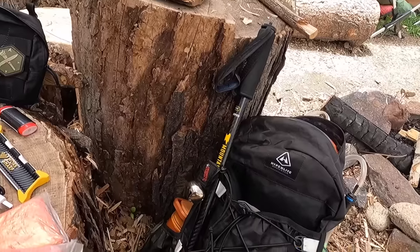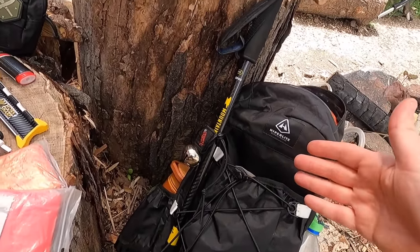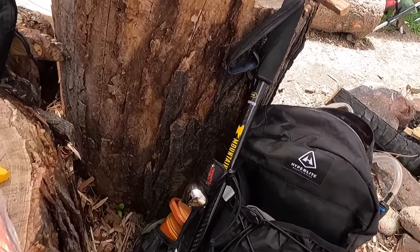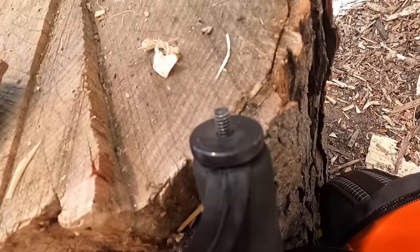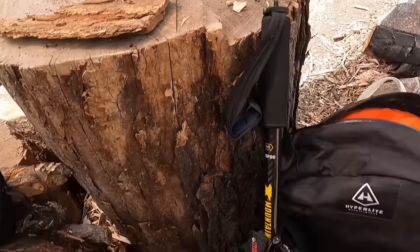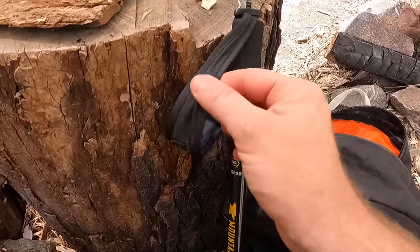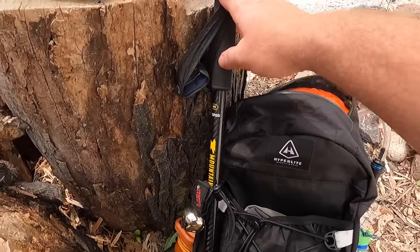Trekking poles are interesting — I see value in them but I'm usually filming or have my trail dog with me, so they're cumbersome. What I use a lot is a monopod from Mountain Smith that has a camera/GoPro attachment, comes with a rubber cap when you don't need the mount, and is a full-size trekking pole designed as such — but it doubles as a selfie stick or monopod for filming. That has worked really well for me.